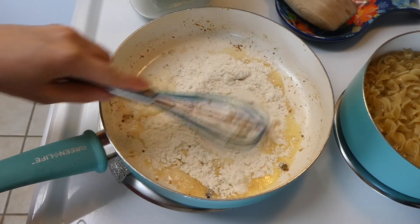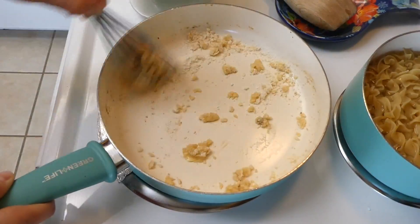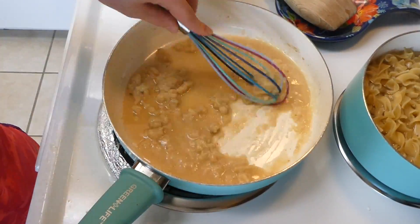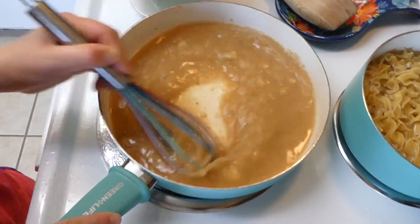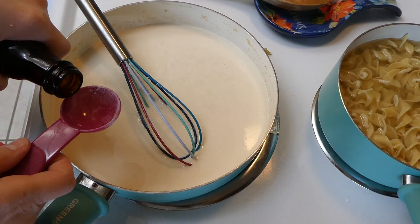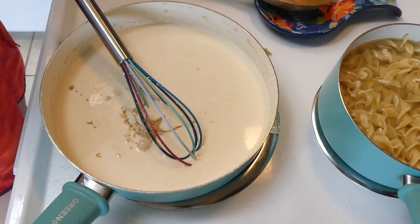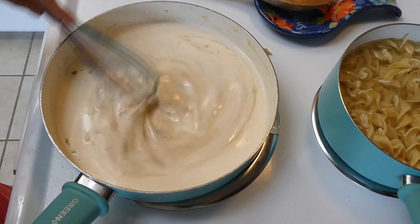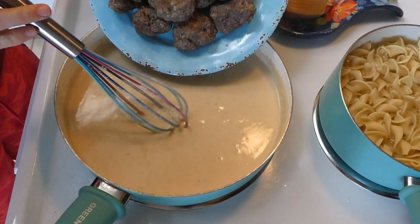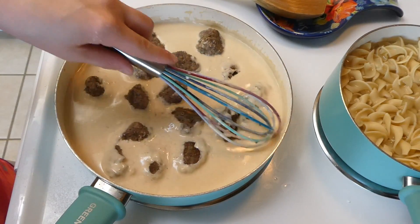Slowly add in your beef broth along with your heavy cream, making sure to add it slowly so the flour combines nicely without clumps. Once well combined, add a tablespoon of Worcestershire sauce and a small teaspoon of Dijon mustard, then whisk it all together. Once it comes up to a simmer, add your meatballs back in and let everything simmer together to infuse those meatballs with great flavor.